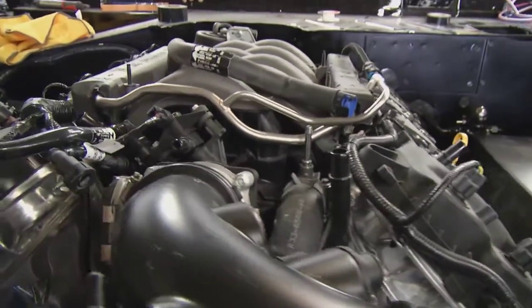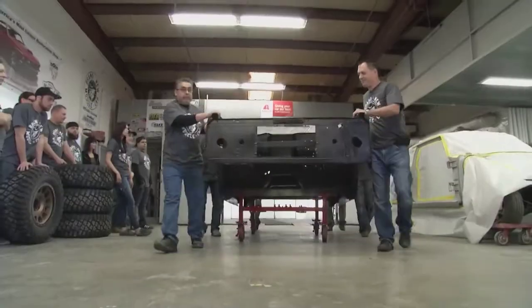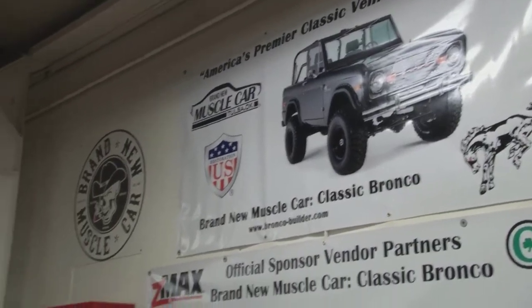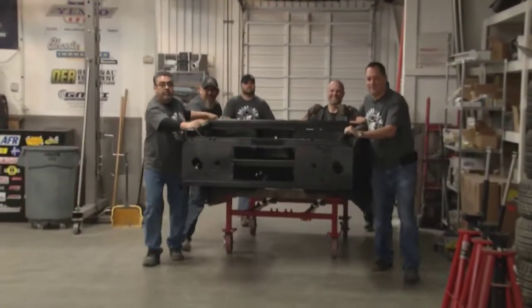That's what's at the core of this Bronco build — modern technology in a vintage vehicle. The customer donated his authentic 1966 Bronco, which had seen better days, and the crew at Brand New Muscle Car set to work immediately. They made sure the antique body looked as good as new, patching and repairing any holes and imperfections.